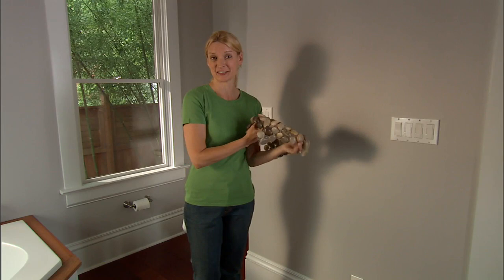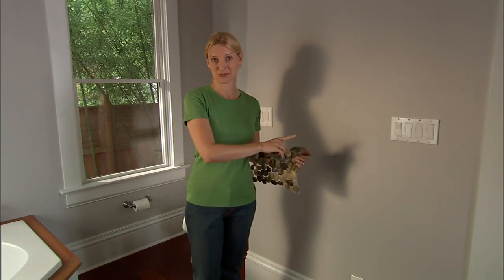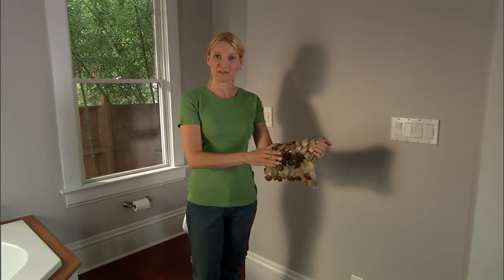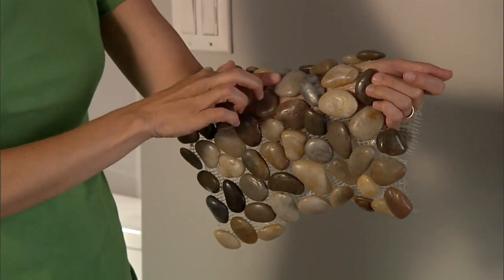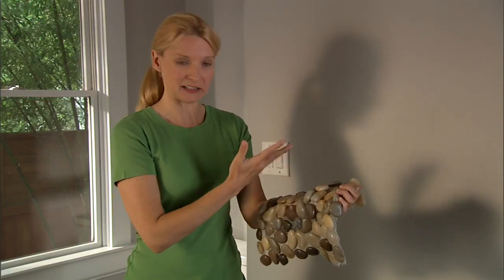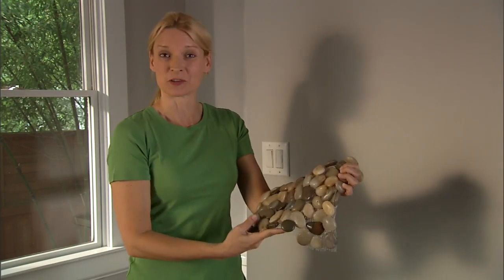Our project breaks down into just a few simple steps. In this video we will prep our work surface, measure for materials, and learn how to deal with any outlet covers or light switches on the wall. In our next video we will apply the pebbles along with a coat of sealant, then grout the pebbles and finish with a final coat of sealant. These pebbles have been hand sorted into complementary shapes and colors and attached to a flexible backing, which lets you cut them to any size or shape and makes it simple to install them over curved surfaces.